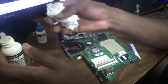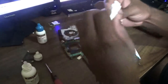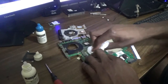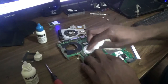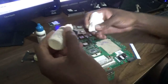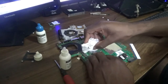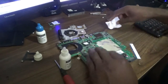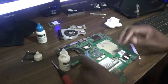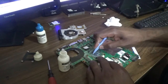I'll use a piece of tissue — or you can use a smooth cloth — to remove the old thermal compound. I'm going to apply some more of the remover, then use a piece of plastic to remove the excess around the edges.